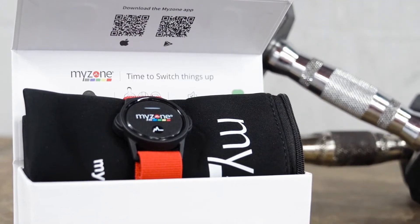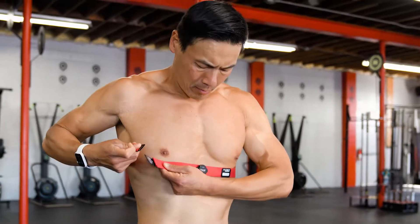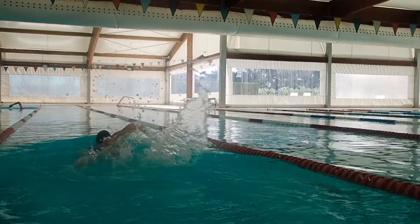The new Switch model includes three band options for your wrist, bicep, or your chest. Your heart rate monitor can be used inside the gym, out on a run, or in the pool.